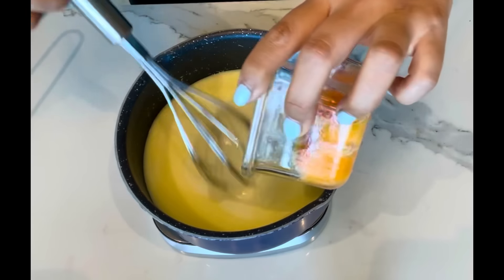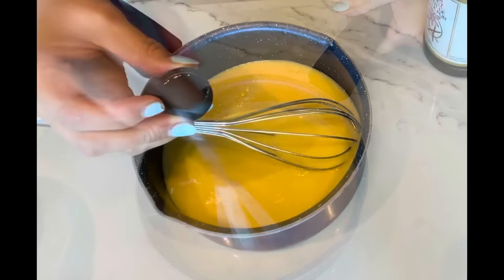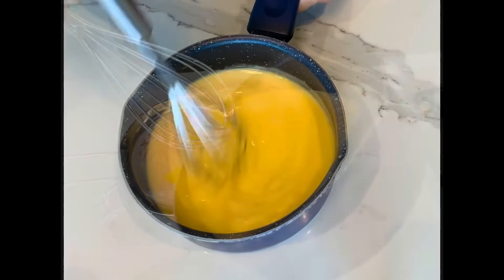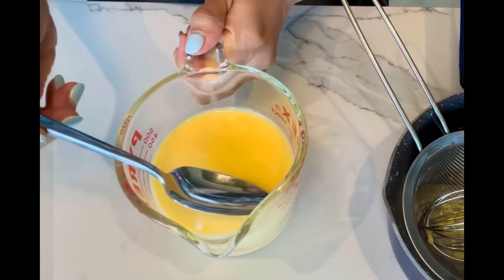Remove from heat and whisk in egg yolks, stir to mix. Add the vanilla extract and mix together. Sieve the mixture through a strainer and scoop out any foam on top.